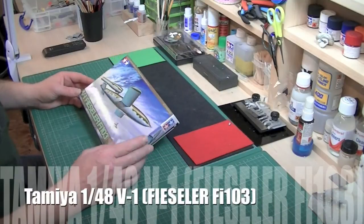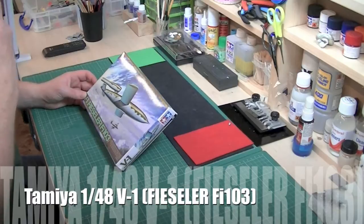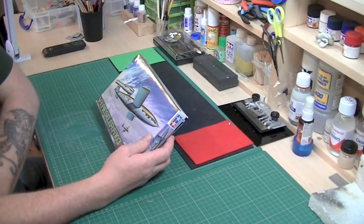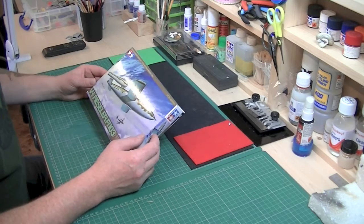Welcome back to Scale Model Review. Today I'm going to do a quick review on this little tiny kit that I bought when I was up at Newark Air Museum, which is basically a model shop with a great big air museum tax on the back — which is excellent — but this is the only one that caught my eye in there.